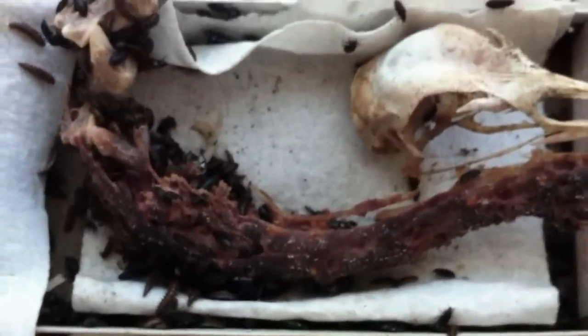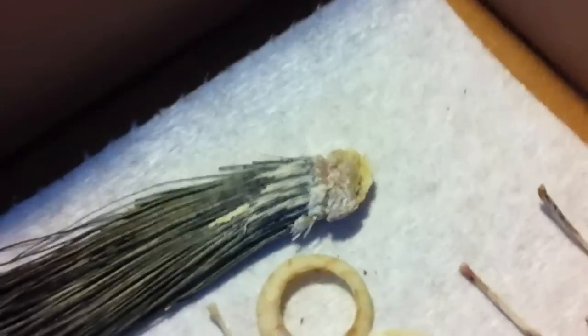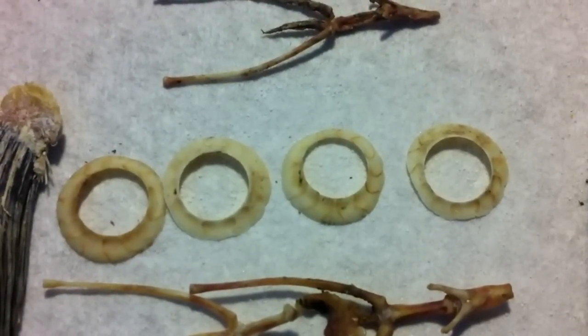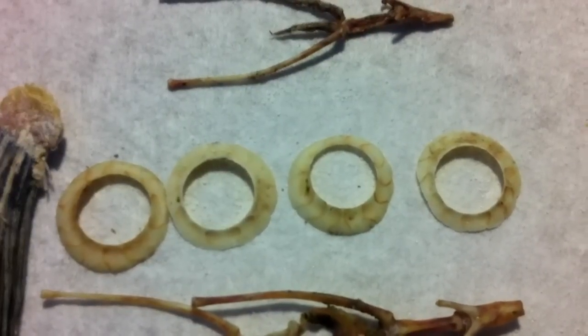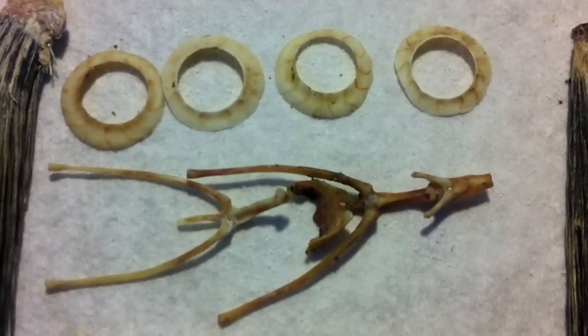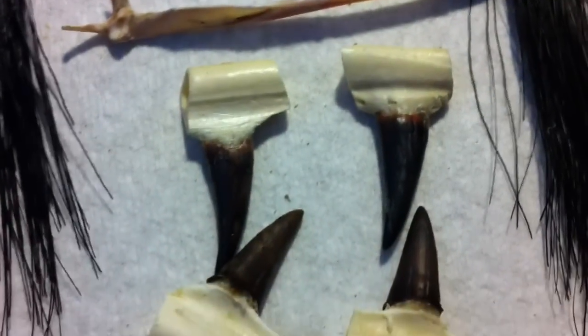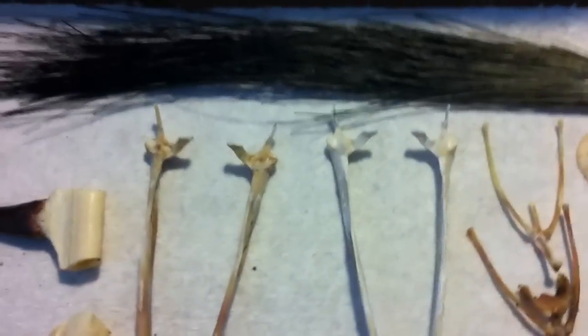One of the reasons I leave the eyes in is so that when the beetles consume them, the sclerotic eye ring will still be intact. These four ring bones are actually the sclerotic eye rings on a turkey — they're a very fine bone. If you boil your skulls, these eye rings are going to dissolve. Here are some bones that connect to the bottom of the skull, a couple of bottom jaws, the beak, and the spurs with the skin cleaned off of them.